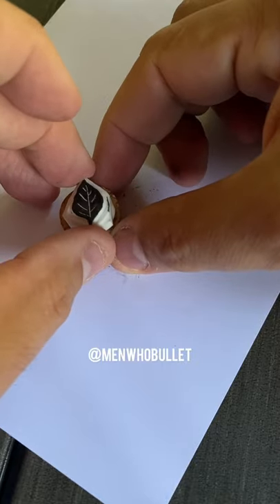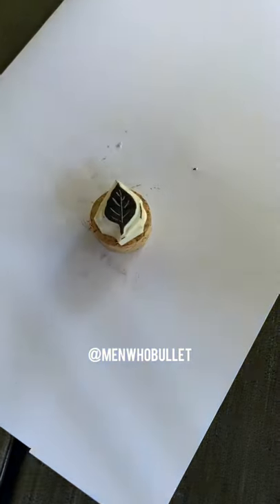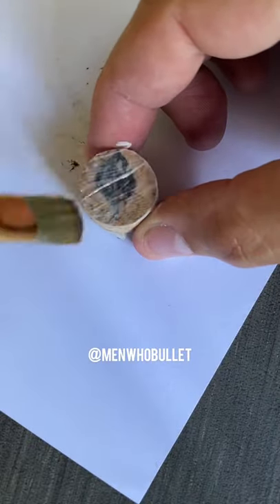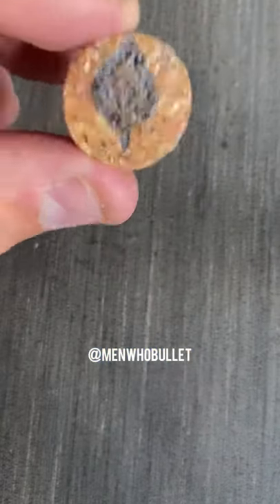Using some wood glue, I'm going to glue my stamp to the cork. I love this outdoor Mod Podge because once it dries it's waterproof. I'll go ahead and paint that on the top of my cork, and once that's dried I can go ahead and use my brand new stamp right on top of my paper.